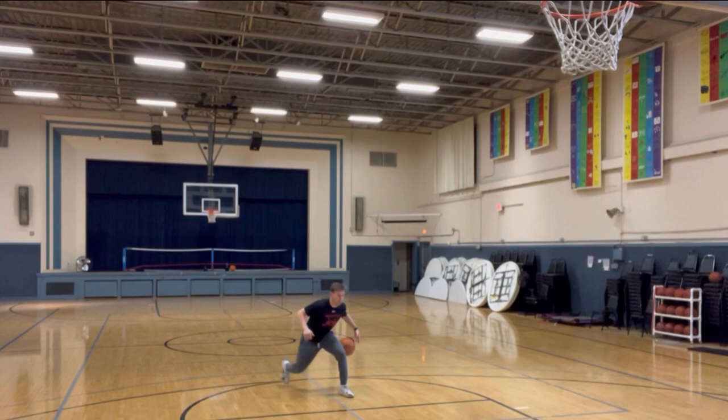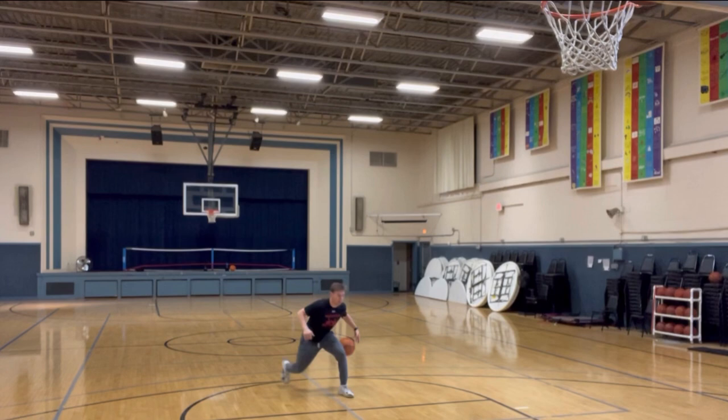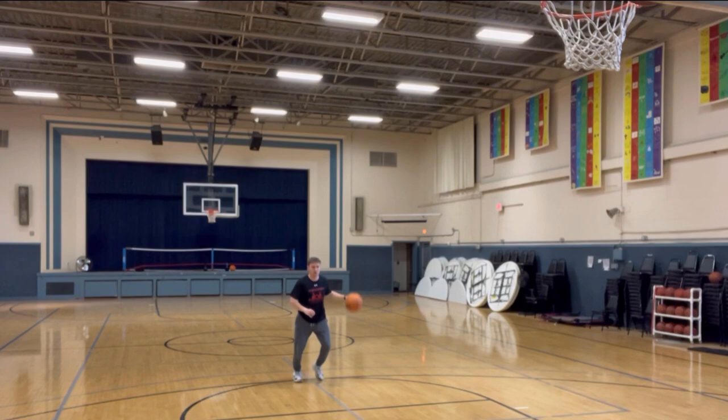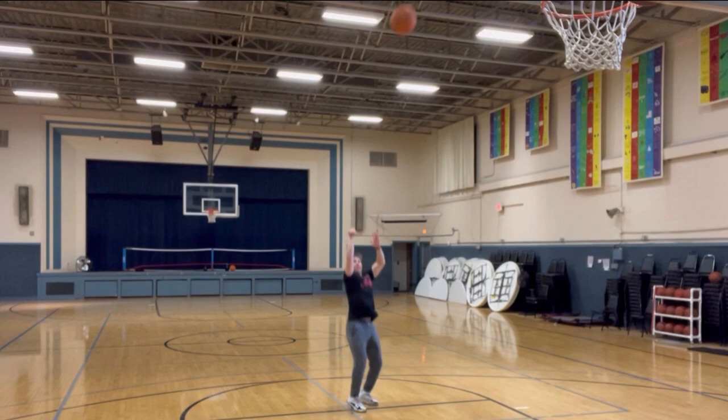Last one I did in this sequence was just our betweens. I love this step-between move where I'm getting right into my shot right after the between the legs, stepping in with that back foot, because it's such a quick pickup. It's hard to get the ball right from the ground right into your shot. So it's a great one to work on — not only a great move, but it's a really tough pickup to challenge.